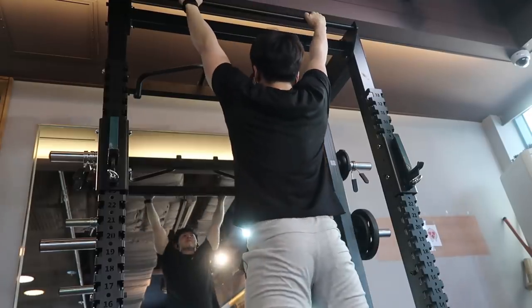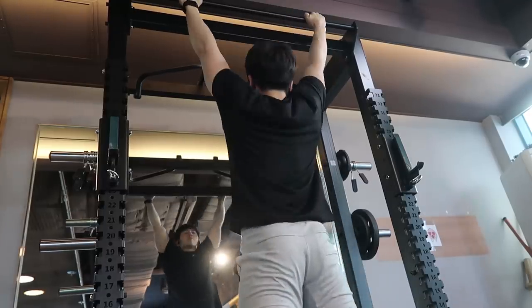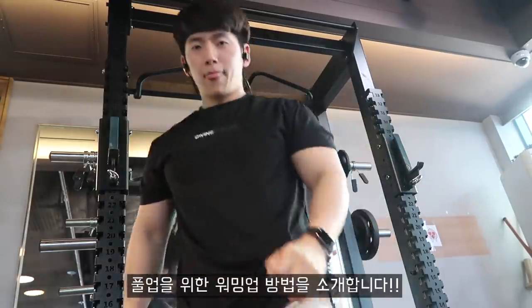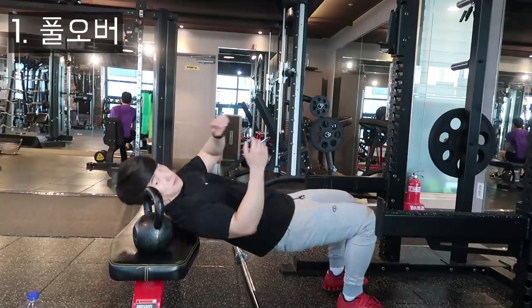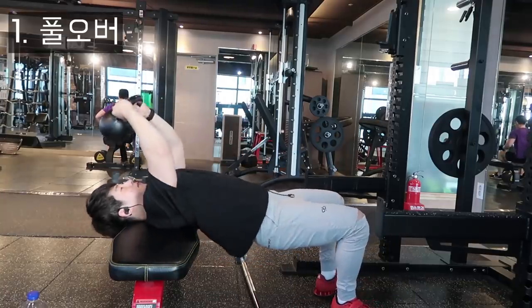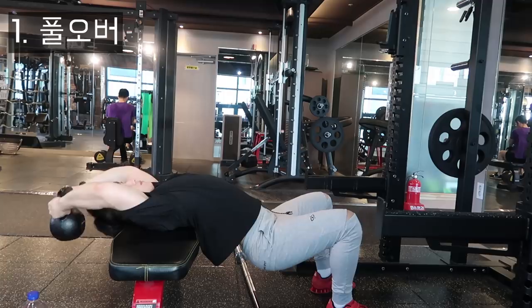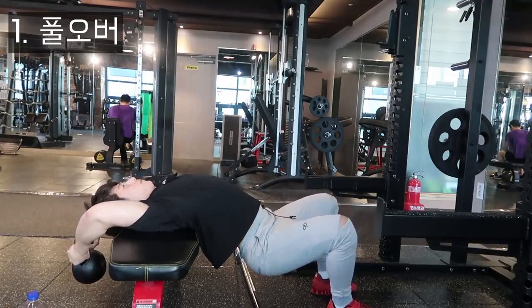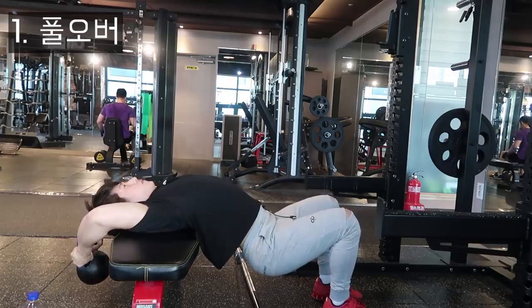그래서 등 운동을 하는 날에도 이와 비슷한 원리로 웜업을 하면 좋지 않을까 생각해서, 저 나름대로의 웜업 방법을 고안했습니다. 턱걸이 하기 전 웜업 루틴을 공개하려고 합니다. 첫 번째는 풀오버입니다. 이 풀오버 동작은 덤벨로 하건, 케틀벨로 하건, 짧은 바벨로 하건 무관합니다. 저는 개인적으로 케틀벨이 손잡이가 편해서 케틀벨로 하는 편입니다.